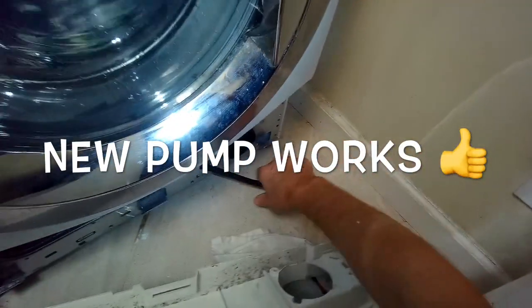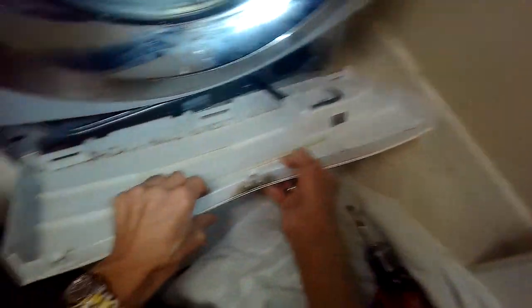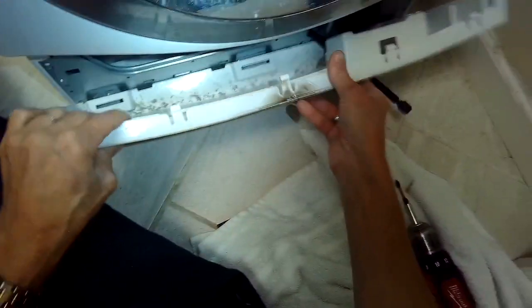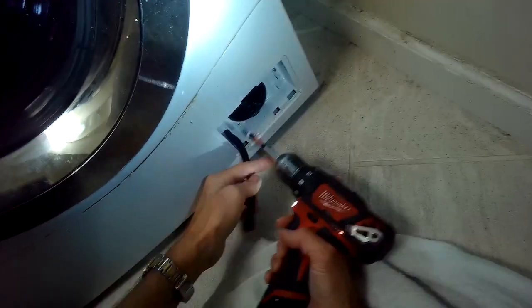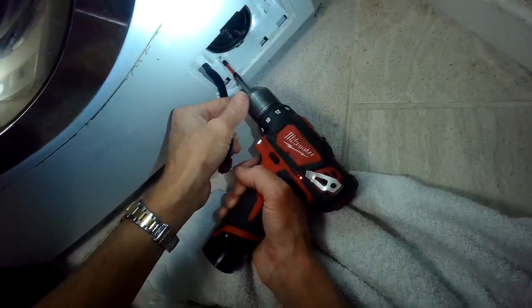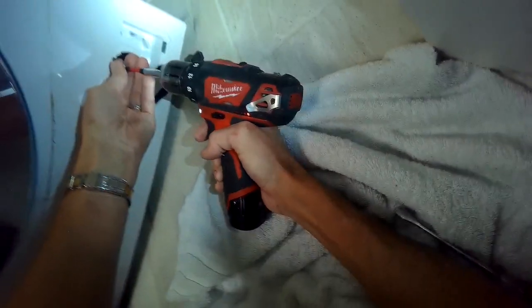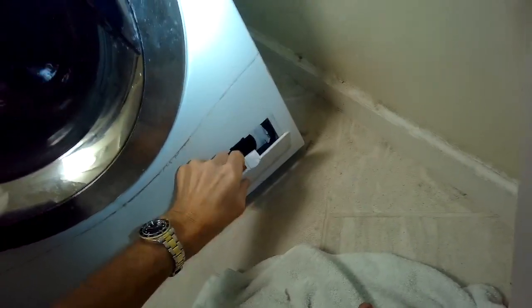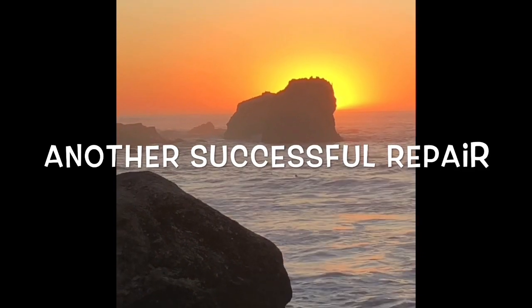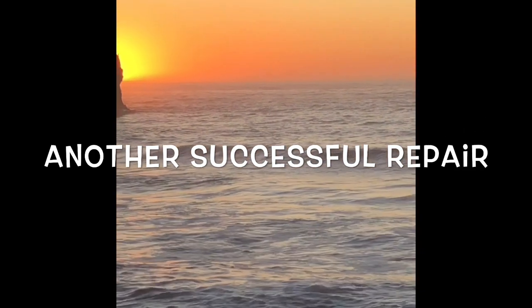I'm just going to feed this hose through the hole here on the bottom panel, put the bottom panel down on its little clips at the back, and push in until it clicks. Then put those two Phillips head screws back in to hold on the bottom panel. This machine is probably going to work really good for maybe another four or five years. Put on this little cover and we're done. Thanks so much for watching — please subscribe to our channel when you get a chance.